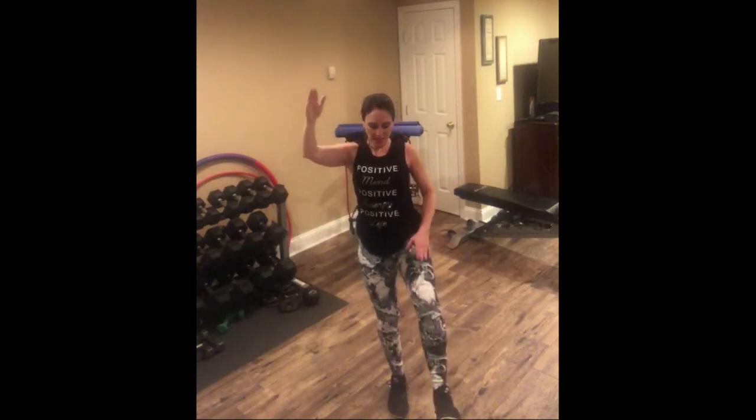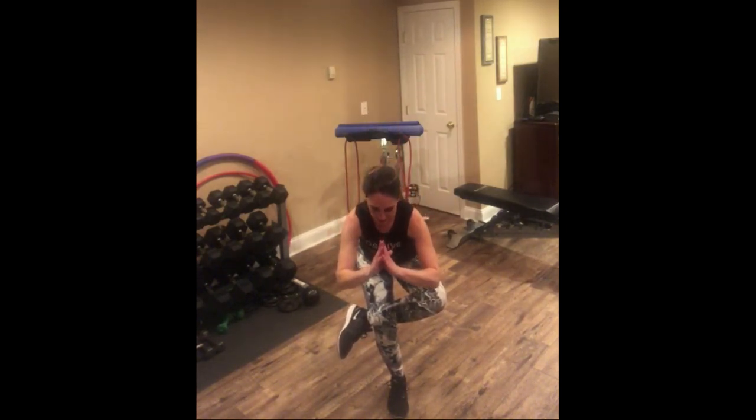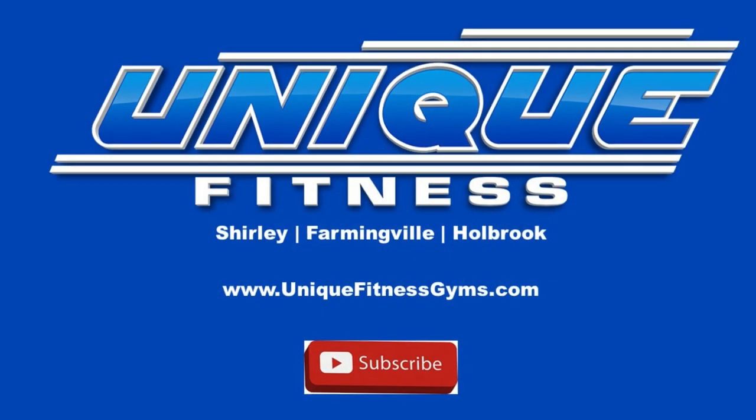Let's do the other side — roll that ankle. Point flex. Good, take it back. Hold that stretch, deep breath in, exhale. Taking that leg, cross it over — hold on again. Sit back. Two and one. Deep breath up. Thank you everyone — hope to see you soon. Keep working out. Miss everybody. Let's go, Unique Fitness.